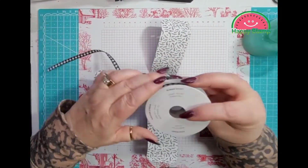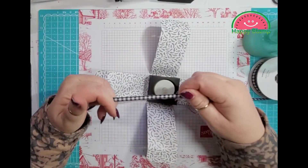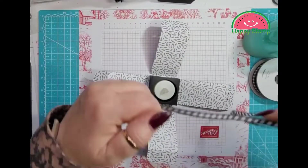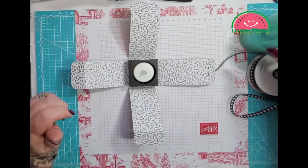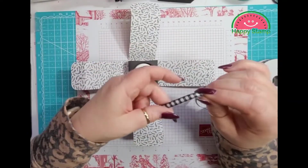I am using the gingham ribbon — the black and white quarter inch gingham ribbon. We're going to take our ribbon and thread through first.